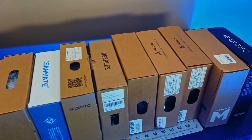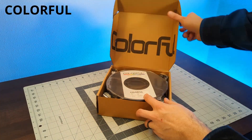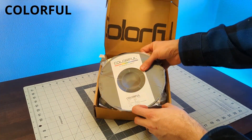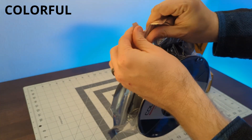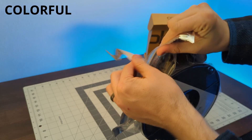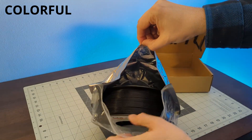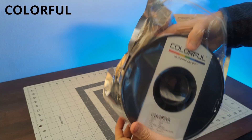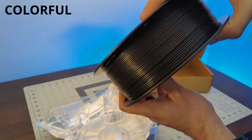We'll find out at the end of the video. Let's take a closer look at each filament. First up is this Colorful brand, which actually ended up being a PLA Plus — pretty great at this price point. It has a zipper bag, which is always a nice touch, good winding, and a plastic spool, which is better for AMS systems. This one looks promising.